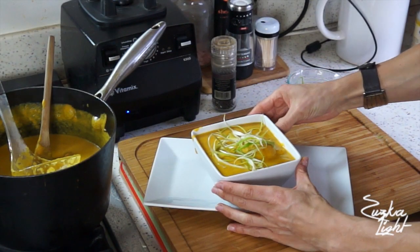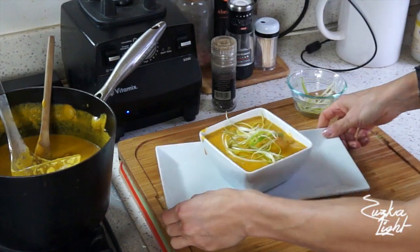Now just serve and garnish. I always like to garnish my soups with shredded green onions because it makes it so pretty. And that's it — enjoy your soup! Let me know how you liked it. Don't forget to subscribe to my YouTube channel so you don't miss any new recipes, workouts, and coffee talks. I will see you guys soon. Ciao!